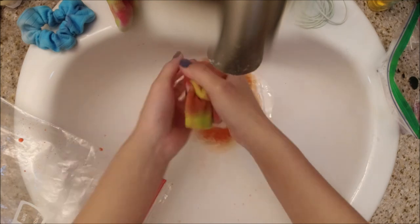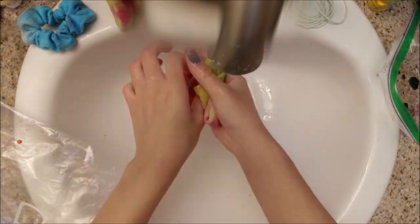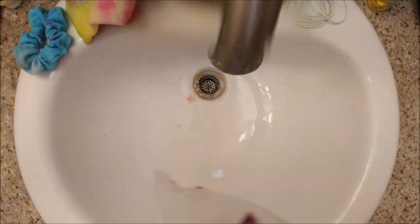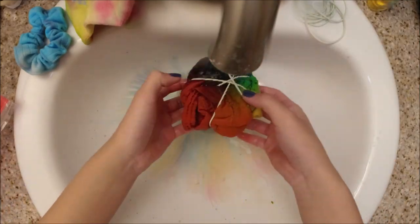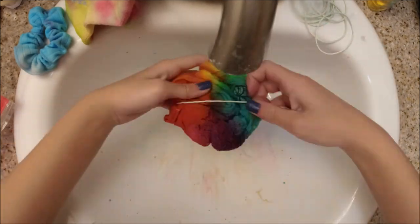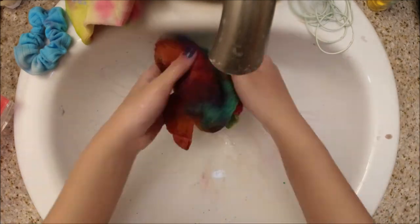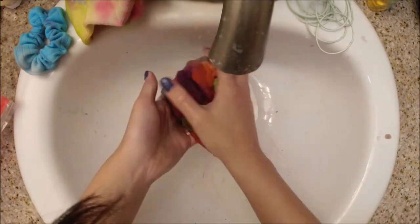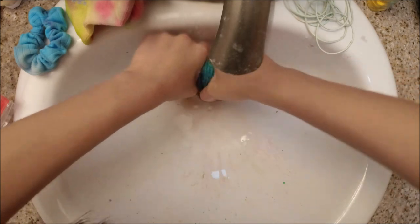After the socks I moved on to the towel. I had used a lot more dye on it since it's a bigger item, so it took a while to rinse until the water ran fairly clear. I didn't wring it out fully — it took a long time.